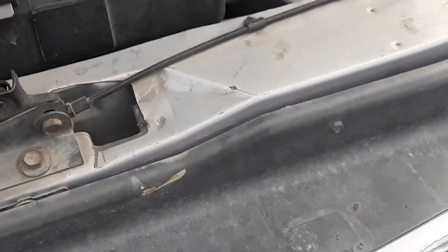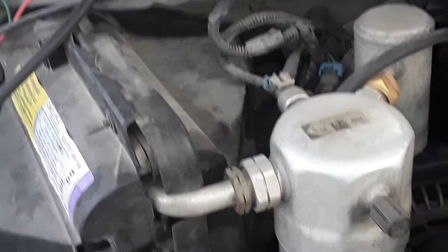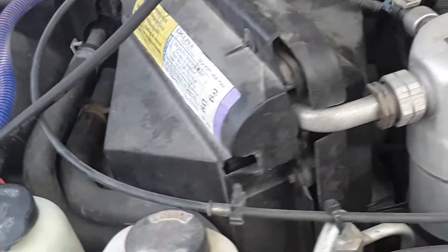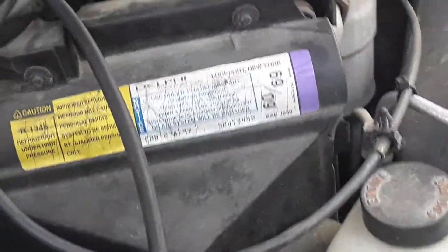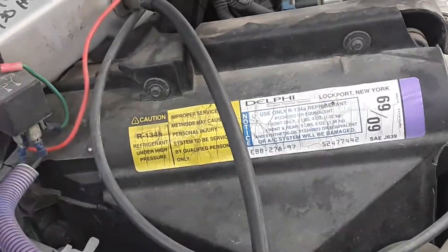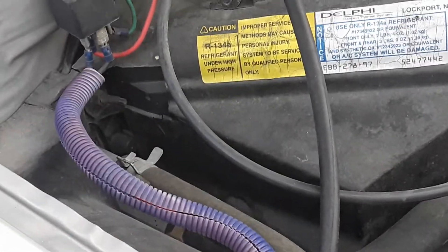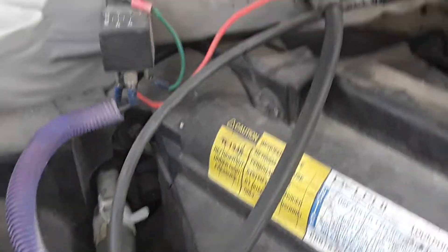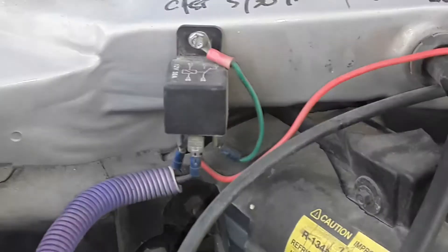I promised you guys I'd tell you how I accomplished keeping my — it's not really a module, it's a card, a resistor card, a bunch of resistors built on it. It's the device that divides the voltage up by throwing resistance in the circuit to speed up or allow your blower to speed up or slow down. I'm going to show you the components I've added to this. This happens to be on an Astrovan, but it can be generically done on any other vehicle you want.